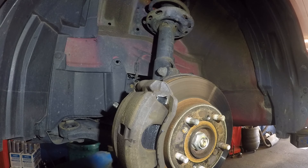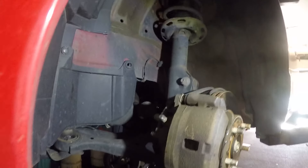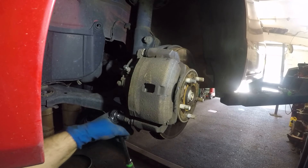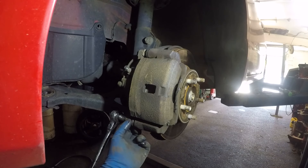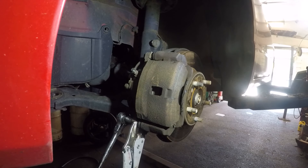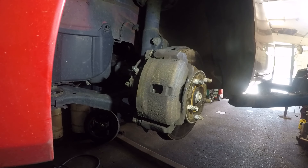We're gonna put the number 12 bolt back in — that's the last thing. Make sure it's nice and tight. Sometimes the caliper pin wants to twist on you, so you can put a vise grip or a number 17 wrench on it to hold it while you tighten the bolt. I'm back with the vise grip — lock this up so the caliper pin stops moving, and it's done.